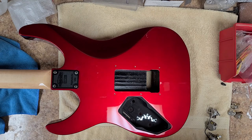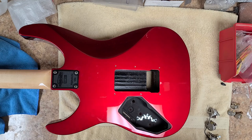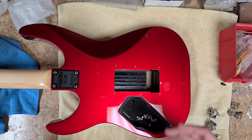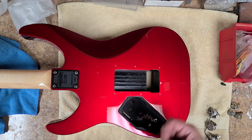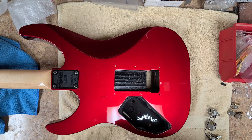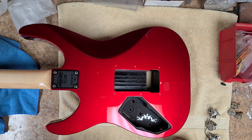Hey everybody, Eric C here - hope you guys are doing good. I'm back with the Kramer Focus 6000, starting to look like a full guitar again. The wife and kids are back from vacation, they were gone for a week. Got a lot done around here, still waiting for things to be delivered and installed before we can make things look like a home again.